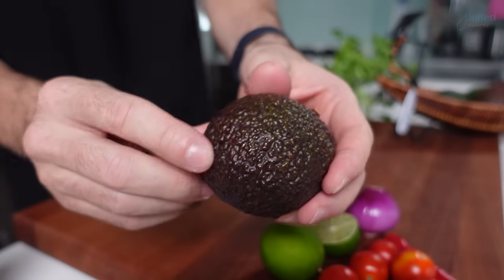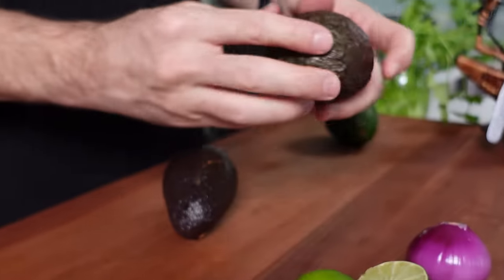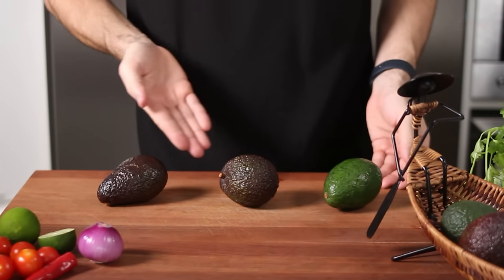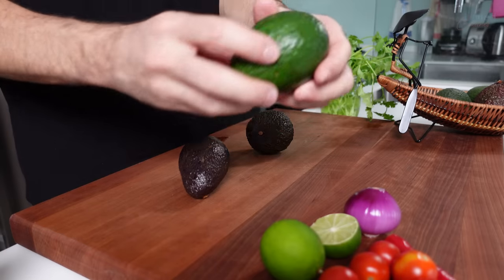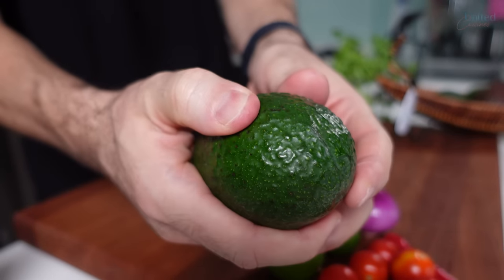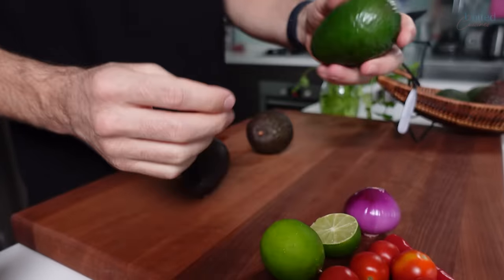Despite not being sweet, it is considered a fruit and continues to ripen after harvesting. Arriving at the supermarkets often unripe, it is important to choose the right avocado depending on when you are planning to eat it. Avocados with light green skin that are very firm are unripe and will need to sit a few days before eating.